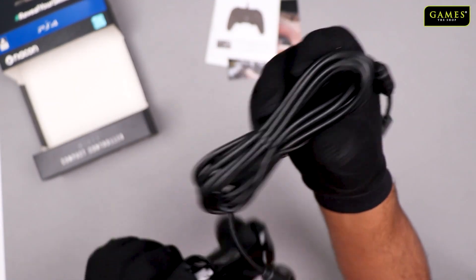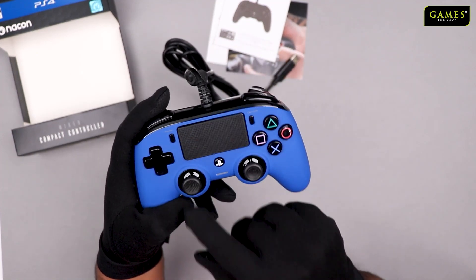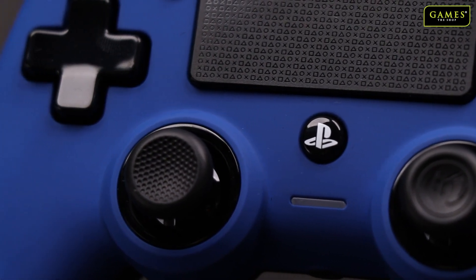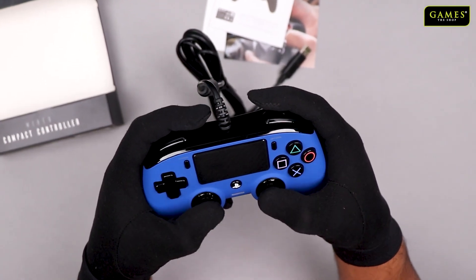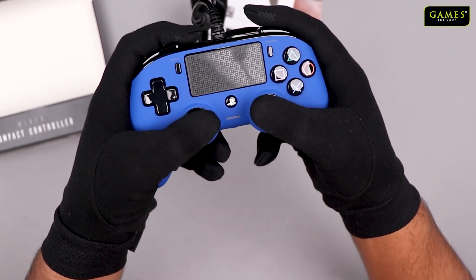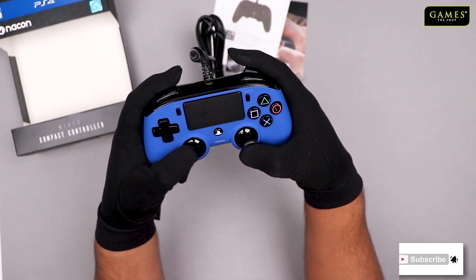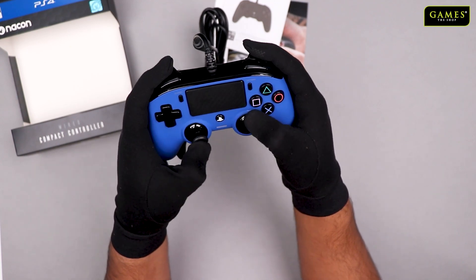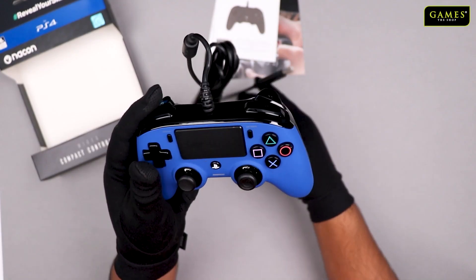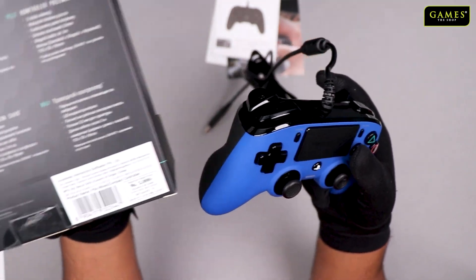I like the combination. The wire is quite long — it's nine feet long. The analog sticks have a slight design pattern and they are slightly smaller compared to the DualShock 4. I like the sound of the buttons — it's quite crispy. The controller fits properly on my thumb, so if someone has bigger hands it might be slightly challenging, but other than that it's kind of perfect.